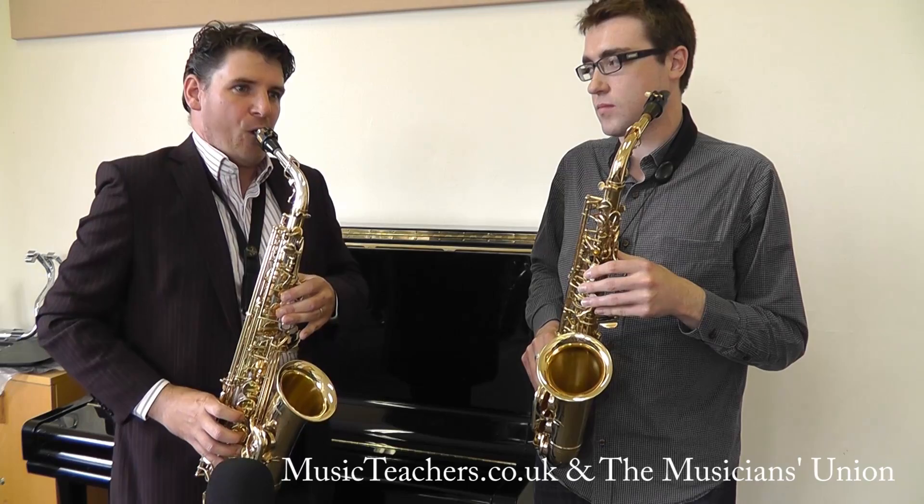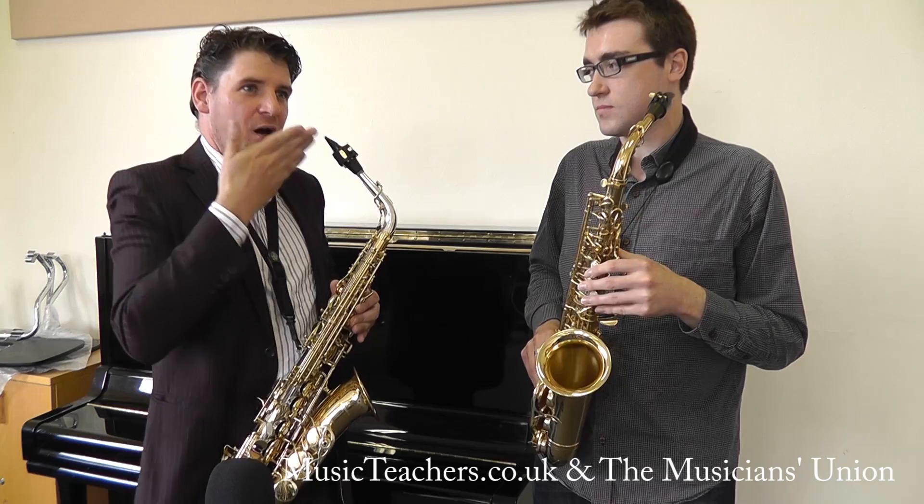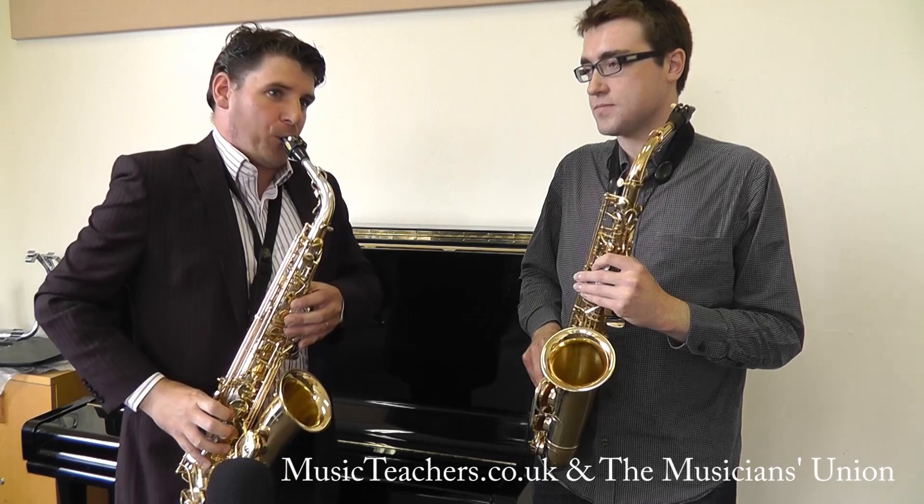What usually happens is you go and both don't happen at once. So the main thing is to really — when you're singing there's no air there, so it's like push your air.